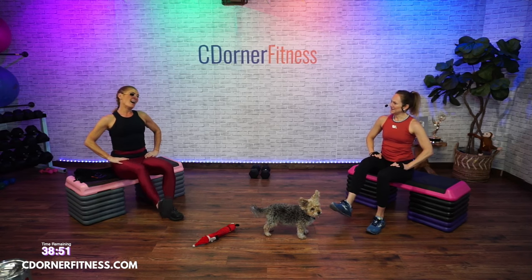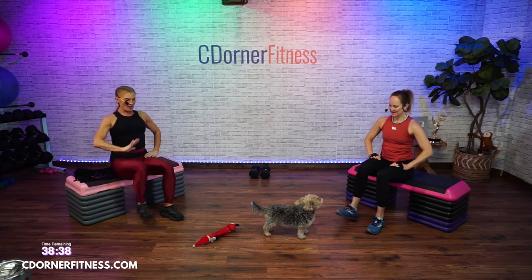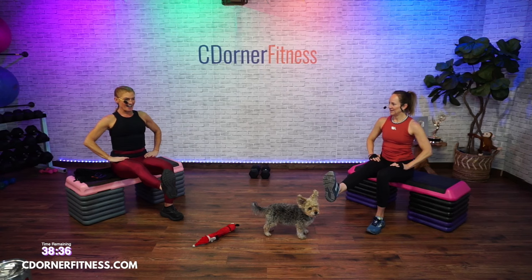Sit up tall, edge of the bench. Flex your left foot — you're going to extend out and in, just working on those quads, warming them up. Hold it. Hold it. Nice. Bring it down.